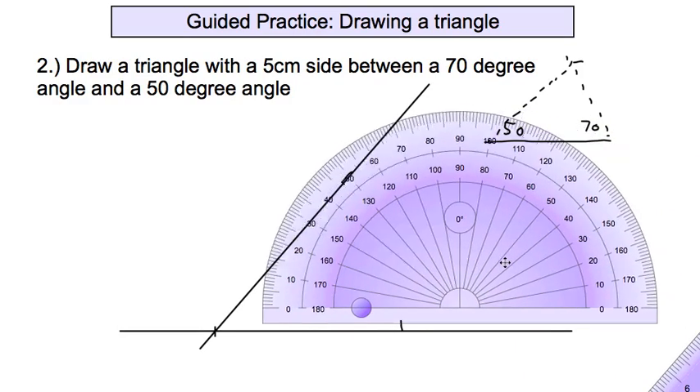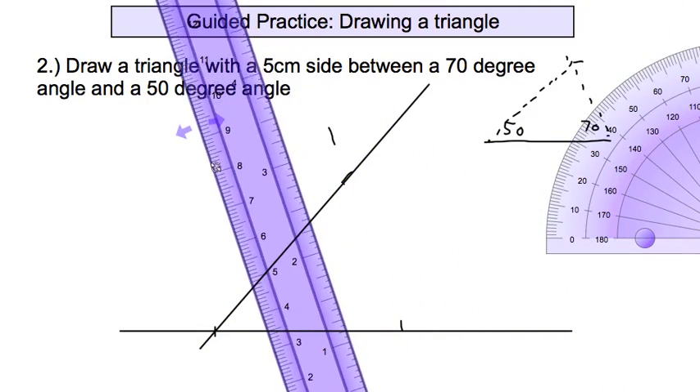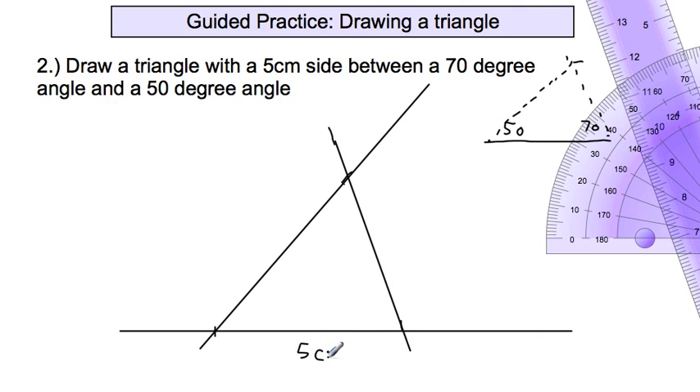Now I grab my protractor and put it on the right vertex. I'm not measuring from the same side as before up to 70 because that would put it on the outside of the triangle. I have to measure from the other side and go up to 70: 10, 20, 30, 40, 50, 60, 70 — make a mark — and then take my straight edge and connect those two points. So here's my 5 centimeter side on the bottom, my 50 degree angle on the left, and my 70 degree angle on the right. I did not have to measure the top side or the third angle — I just drew a line, measured off 5 centimeters, and drew two angles that intersect at the top.